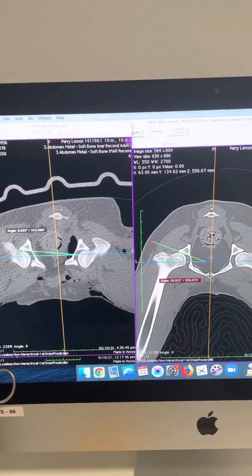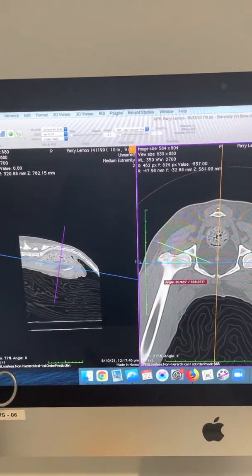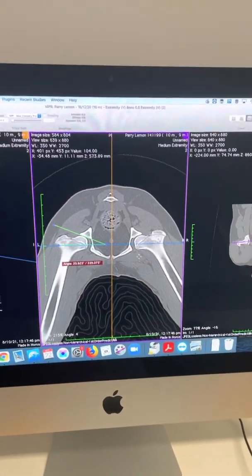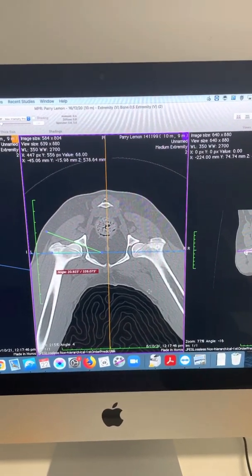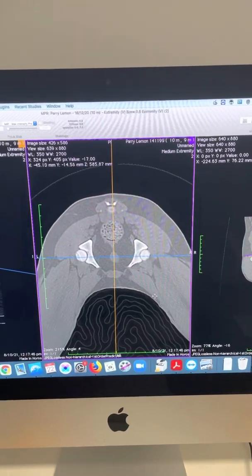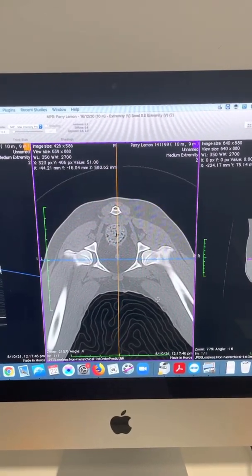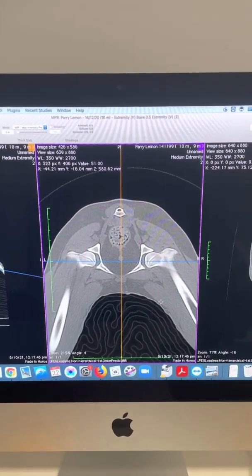One of the controversies around dogs with hip dysplasia at a young age is when they would be a good candidate for performing a DPO surgery. Our selection criteria here is pretty stringent — they have to meet a few different criteria — and a CT scan is probably the most useful test for us to establish a lot of these different things.